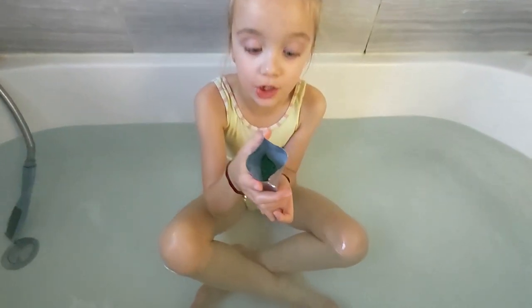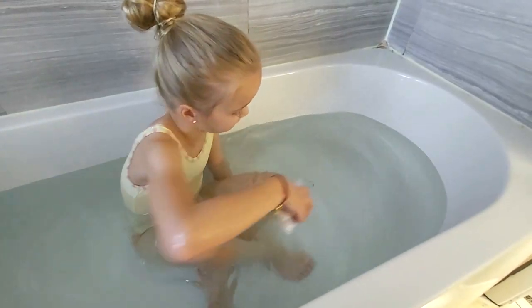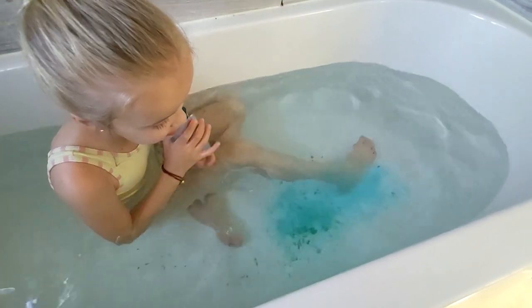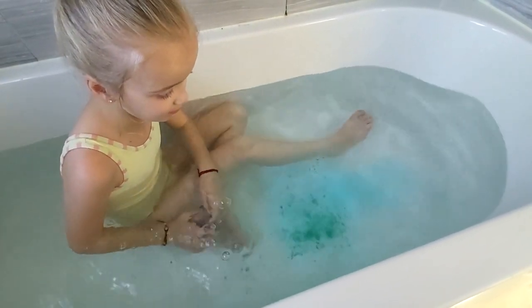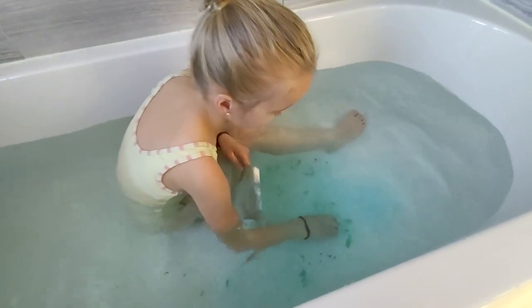Bag number two — pretty similar but just green. Oh, and this one does kind of change the color of the water! You can see where it's just going a bit blue. Now this one might be my favorite. You can kind of see like blue in this area.